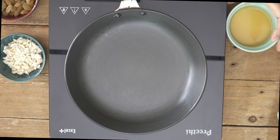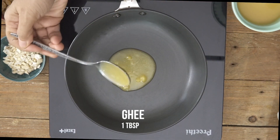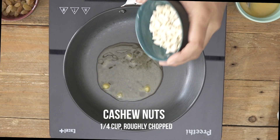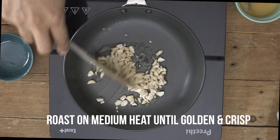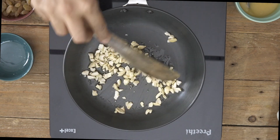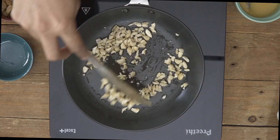To begin we'll first roast the cashew nuts and the raisins and keep them aside. Into a pan just add in some ghee and add in the cashew nuts first. We'll roast the cashew nuts on medium heat until they become golden brown and crisp. Ensure that you do it on medium heat because you need the cashew nuts to get roasted evenly. This will take close to about 2 to 3 minutes.